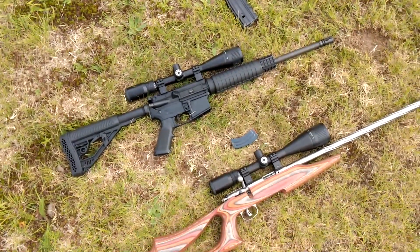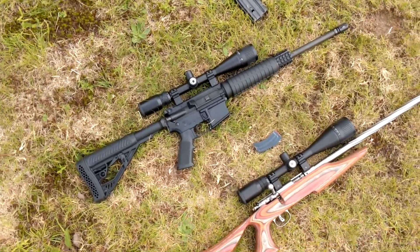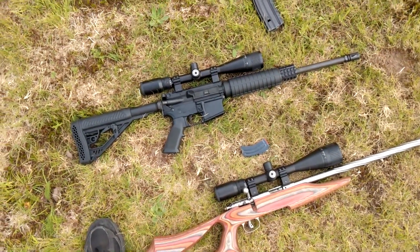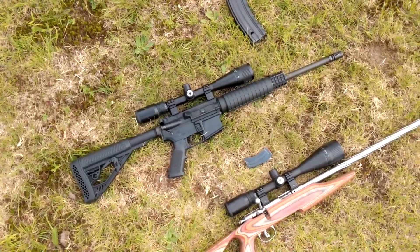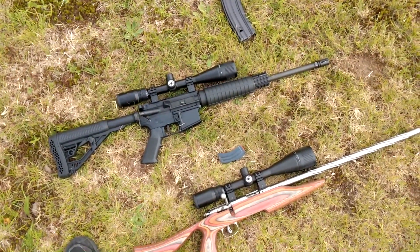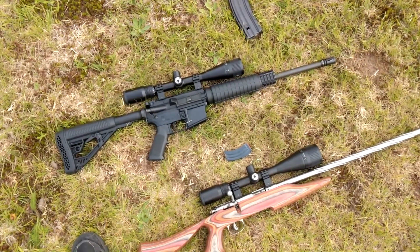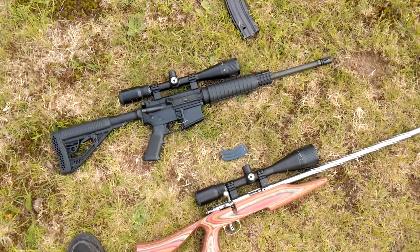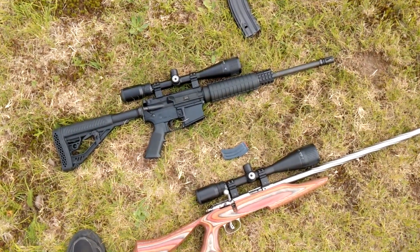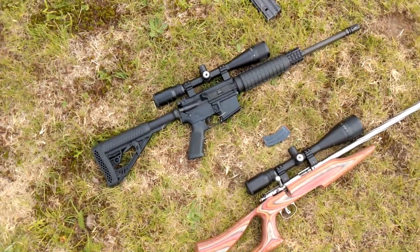You'll notice I have Barska scopes on both of these. People laugh at me when I take those to the range because Barska is kind of bottom shelf stuff — not particularly well received. But at the same time it works for me. I don't want to spend a lot of money on optics; I'd rather spend the money on the ammo and the gun. People will say you're going to waste money on ammo if you don't have good optics. Well, I'm getting good hits with what I have. As soon as I start shooting something where I need something better, then of course I'll go spend the money. But I like Barska scopes.